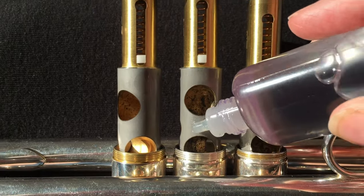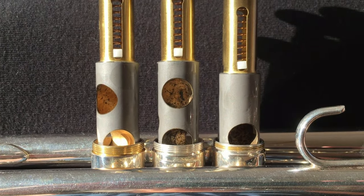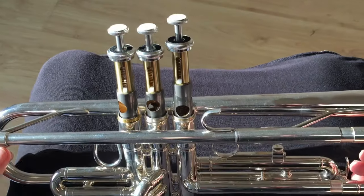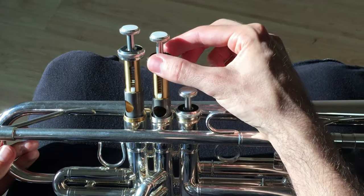Now you can apply your valve oil. Don't use any other type of oil as it might be too thick. You only need a drop on each stem, so don't squeeze the bottle too hard. As you put them back, if you're sure the valves are lined up correctly, you can just slide them in.